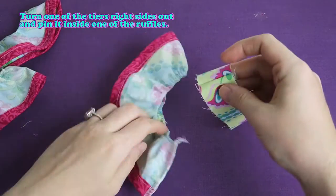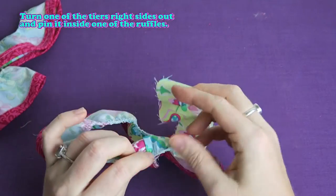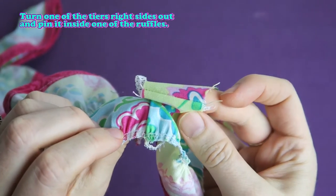Turn one of the tiers right sides out and pin it inside one of the ruffles. That'll be our first bottom ruffle here.